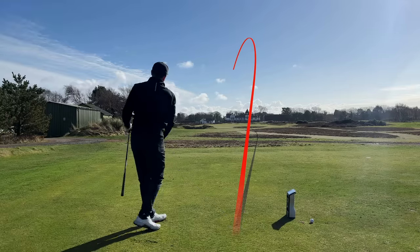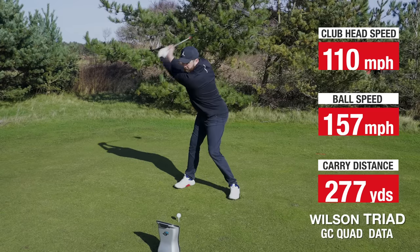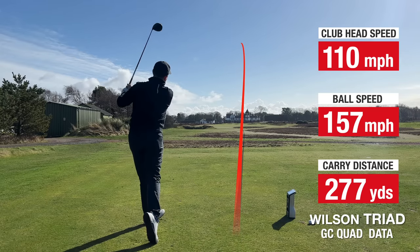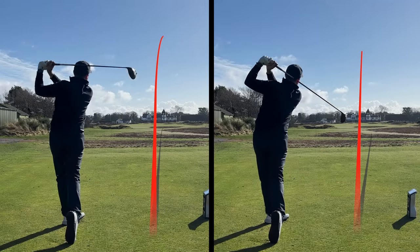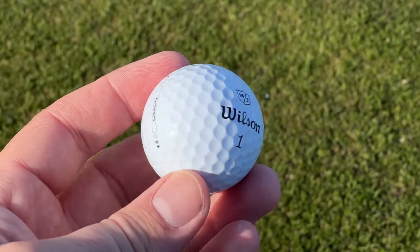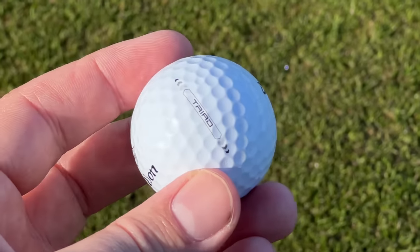Looking at some of the numbers: I'm swinging at 110 miles per hour clubhead speed, getting 157 ball speed, 277 carry — that's okay, certainly not the longest golf ball I've tested. So here's my opinion on the Wilson Triad golf ball. Overall, fantastic — really good performance. If you're shooting somewhere in the 83s or 84s, buying this golf ball is not going to miraculously help you shoot under 80 — I don't believe that. But if you are in that category and looking for a new golf ball to try, this is not a bad option at all. Very impressed.